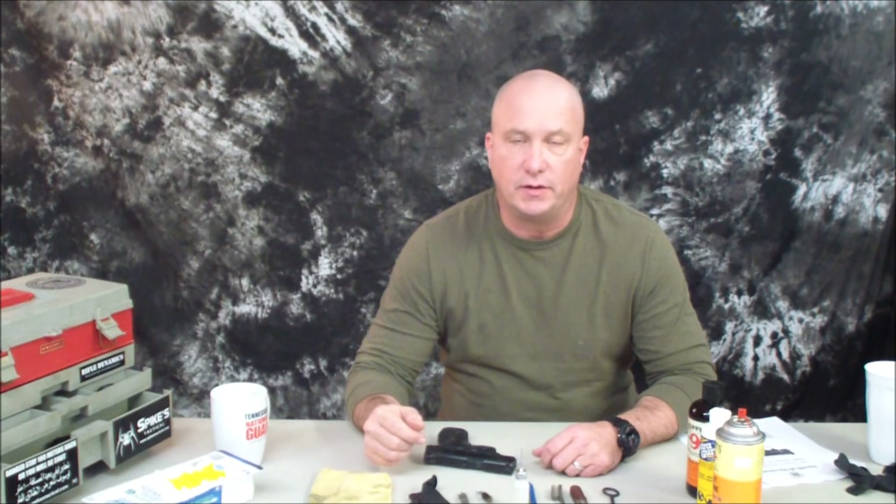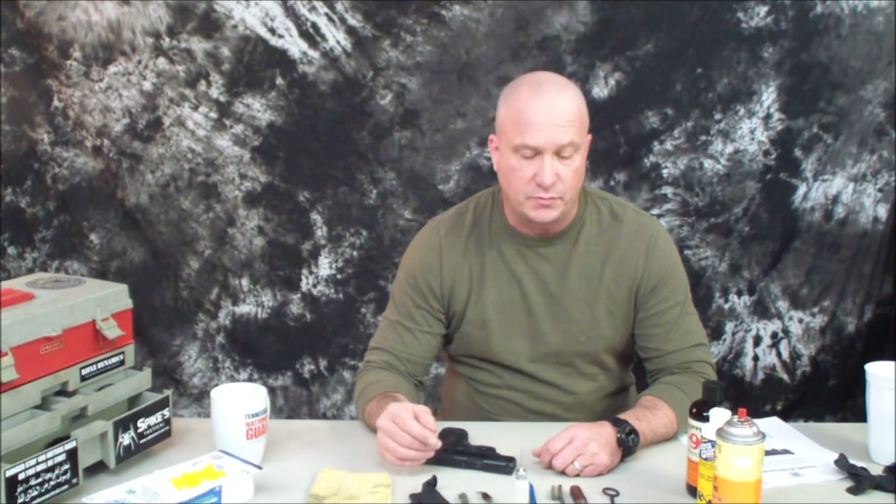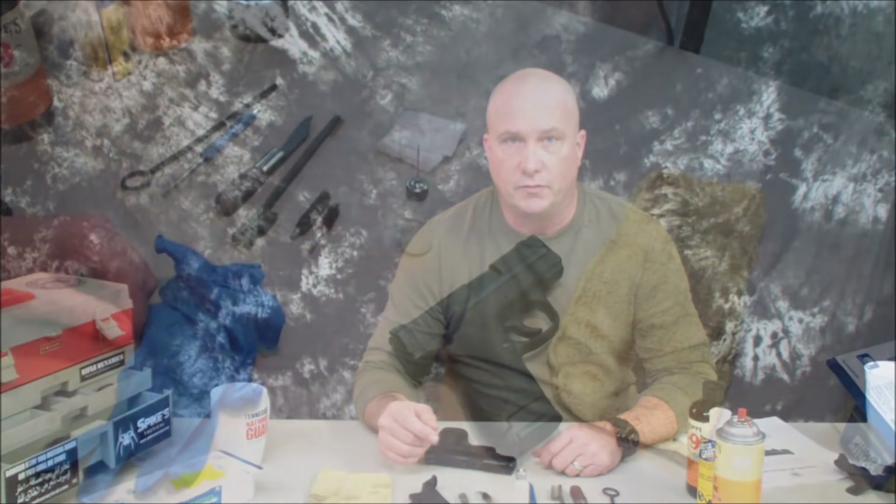Hey everybody, David Jordan, thanks for watching. Today I want to show you how to clean and properly lubricate the Smith & Wesson M&P Shield. I love going to the range and shooting, I love to train, I love to practice, but I believe that you should take care of your firearms so that they will take care of you.